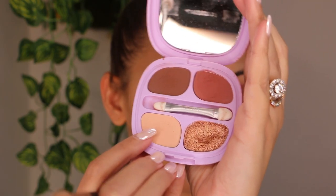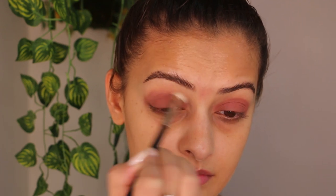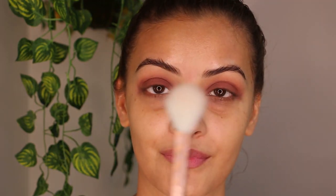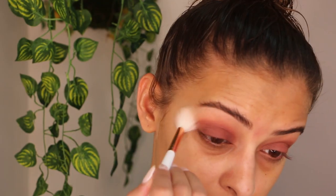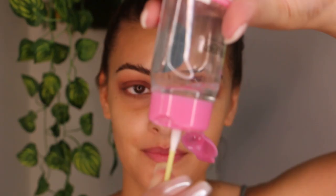Next, using the lighter shade I'm blending the darker shadow to give a gradient look and also to soften the intensity of the shadow color. I'm further blending the shadow to make it look softer by using a larger fluffy brush — the larger brush helps diffuse the pigments and give a nice blended look. Next I'm using micellar water to clean up my shadow fallouts and give a clean edge to the shadow.